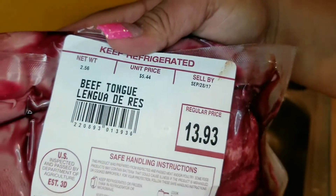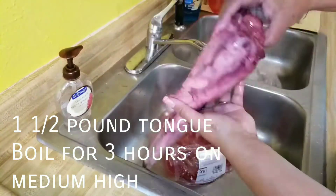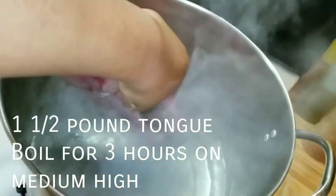Hi everybody, welcome to La La Land. I'm Lala, and today I'm making beef tongue, also known as lengua. You got to wash it — it's a cow tongue, y'all, wash it.